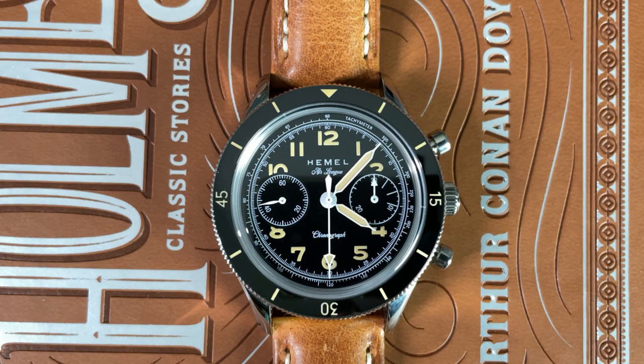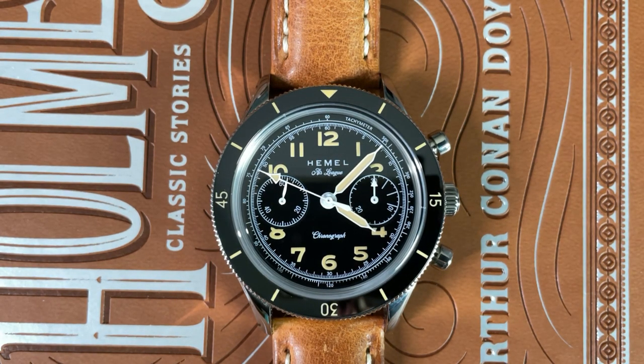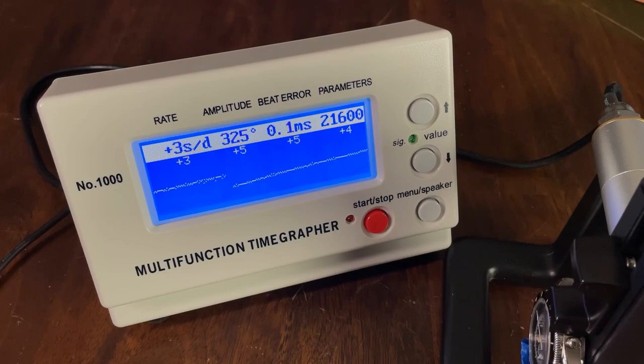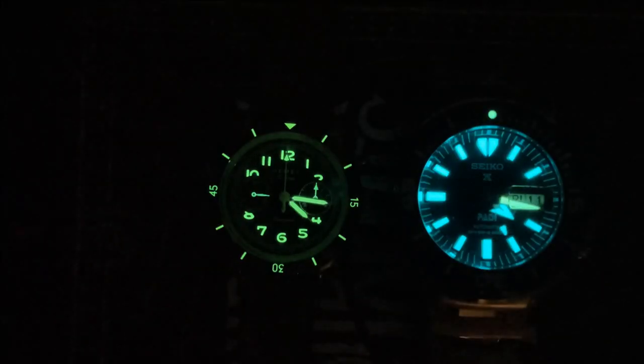The dial is nicely laid out and the contrast of white and patina lume against the matte black dial makes this watch extremely legible. The hour and minute hands are syringe-style, filled with lume and edged in white. The central chronograph seconds hand is long and white with a loomed arrow tip and a counterbalance at the tail. The running seconds hand is a white leaf and the chronograph minute hand is a white arrow — all super legible. On the time grapher, this watch is keeping excellent time: +4 seconds per day dial-up with high amplitude and minimal beat error, and +3 seconds per day crown-up. The swan-neck regulator on this version of the ST19 appears to be well-utilized.